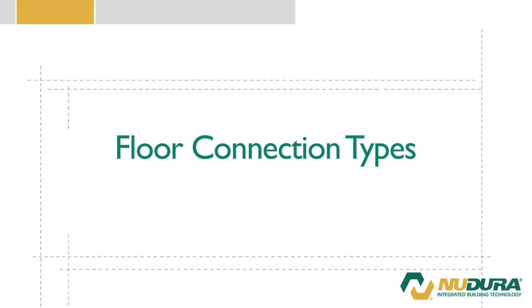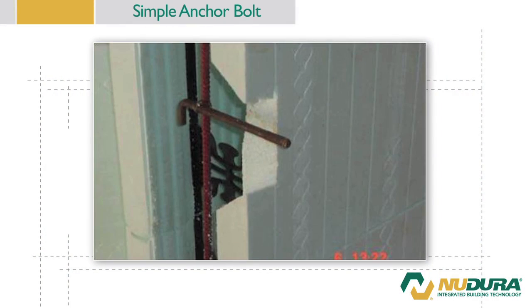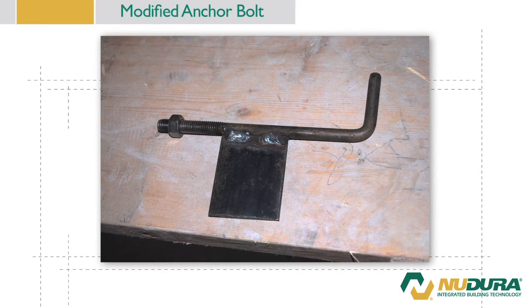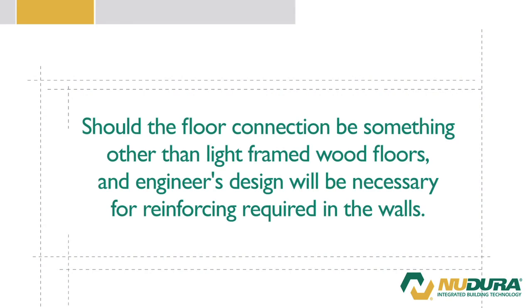There are several methods for the connection of floor joists to the wall, which include the following: the ICF connector system, simple anchor bolt, modified anchor bolt with moment connection plate, and ledge support. Should the floor connection be something other than light frame wood floors, an engineer's design will be necessary for the reinforcement requirements for the walls. This video will demonstrate the installation of the ICF connector system and how to install a ledge support.